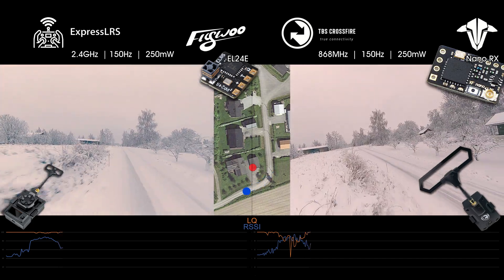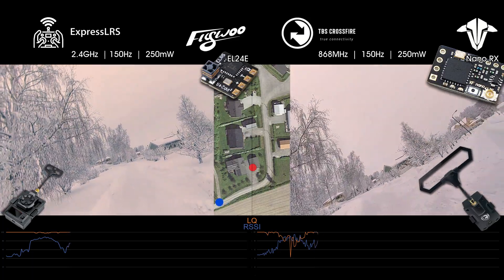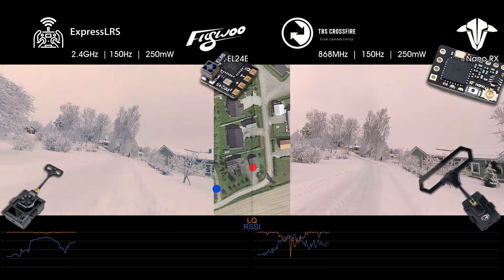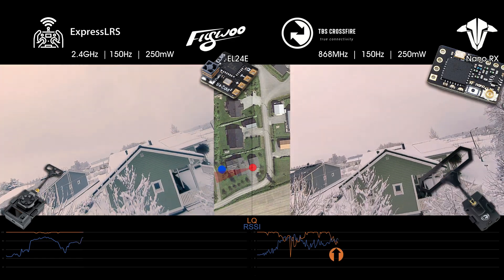I'm now coming around and flying over to the other side. Just trying to sync up the DVR of the two flights here. The Crossfire LQ is dropping down to 70 here, when on the other side of the house.